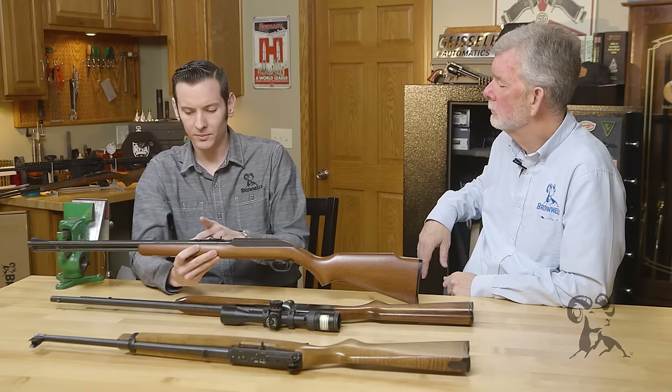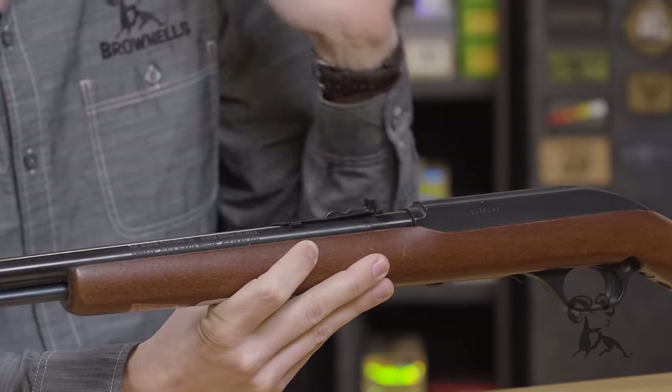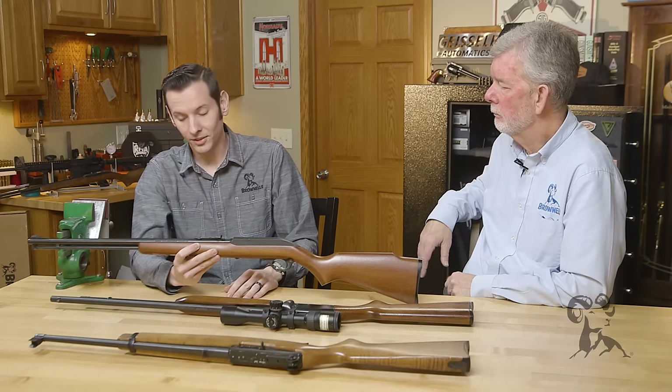I will say this though — I've seen some with pitted bores that have just been neglected, left out in the barn. Those will lead up because once you're shooting it, the pits are just ripping the lead off the bullet and it's leading up the barrel. But then you're stuck with cleaning it quite often.